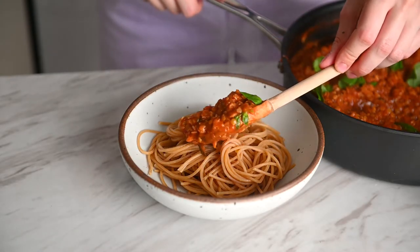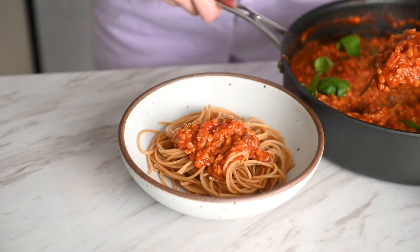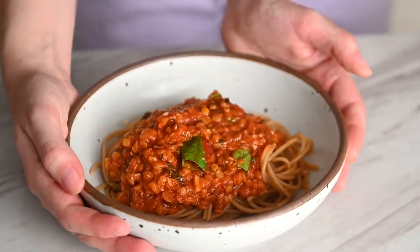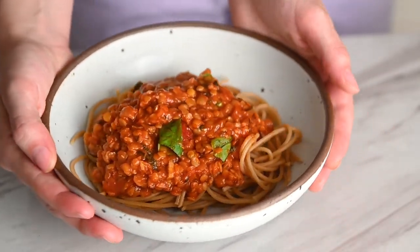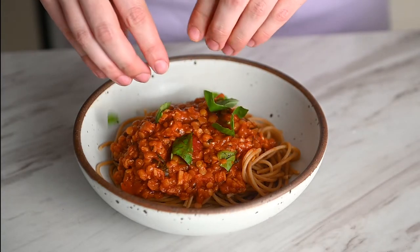Here's a tip: if you'd like a thinner sauce, you can always add in a little bit of that boiled pasta water. I like to use pasta water instead of vegetable broth because the starch from the pasta creates a thicker sauce, and the water is already hot unlike the vegetable broth.